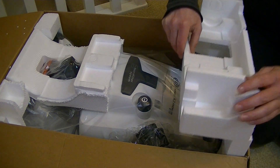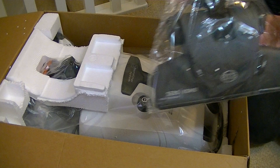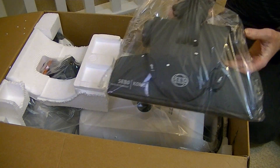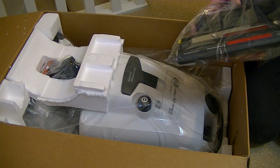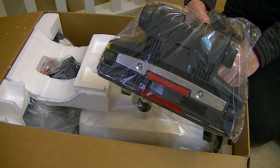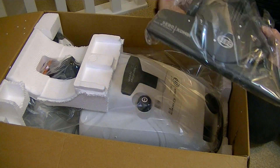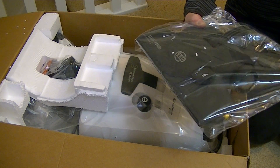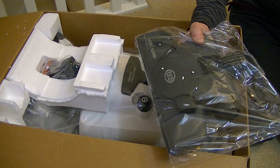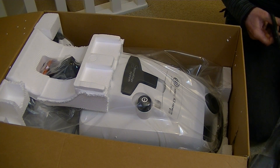Taking that piece of polystyrene out, we get the SIBO combi. I'm rather surprised it's the combi head — I don't know why they didn't provide a parquet head. I suppose maybe for some carpets you wouldn't want to use the power nozzle on, perhaps if you've got delicate rugs that you don't want to use the vigorous brushing action on.